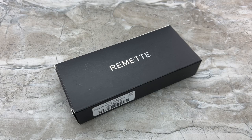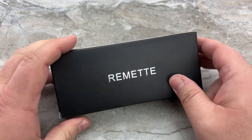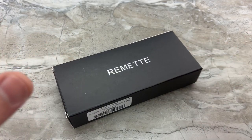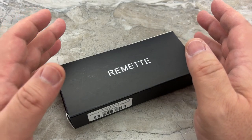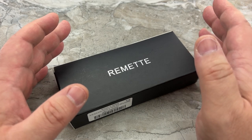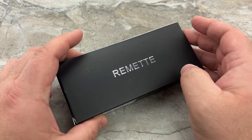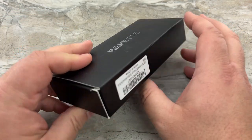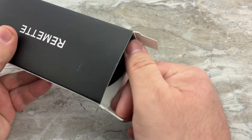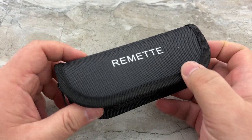Hey guys, Jim here. Welcome in once again. Today I'm going to do something I have never ever done on my channel, and that's review a super budget cheap knife. When I say cheap, we're talking 30 bucks — $29 on Amazon. It's such a different world for me. I really truly don't even know where to begin.